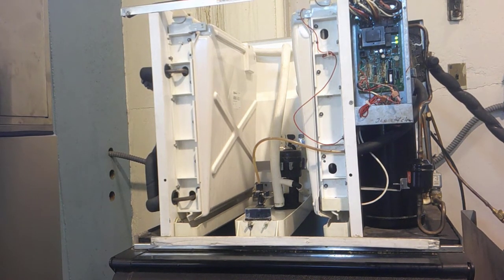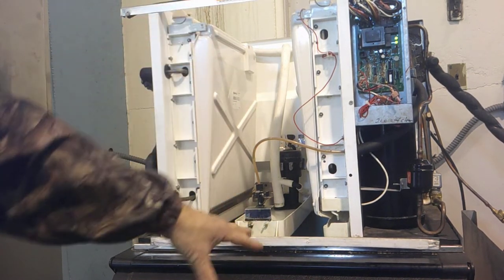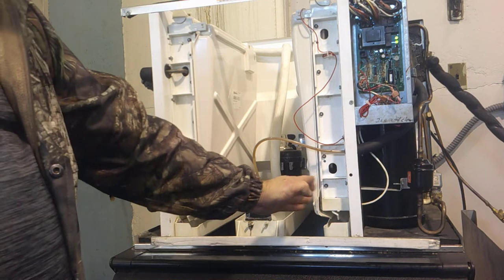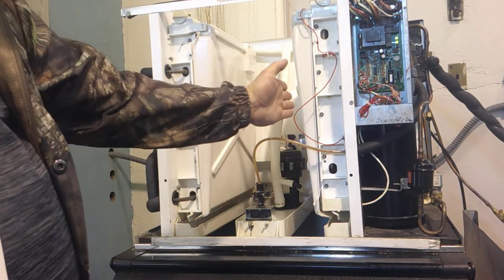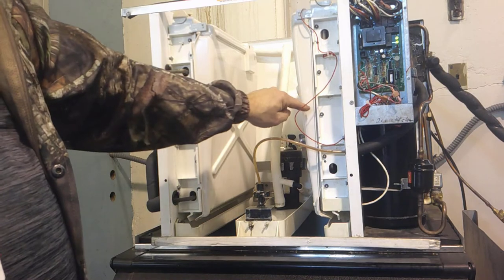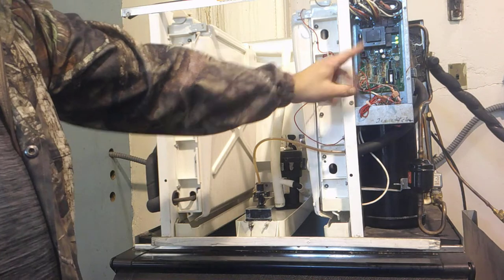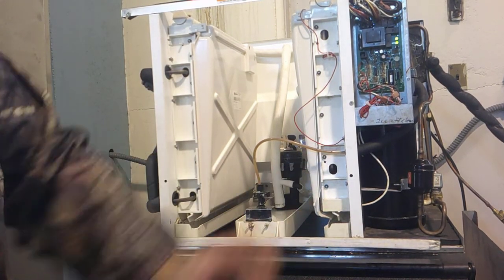Let's talk about what cuts the machine off — what tells the machine that the bin is full of ice and it needs to shut off. When this ice curtain opens up and that sheet of ice drops, if the bin is full of ice, that sheet of ice won't fall all the way into the bin. It will fall and stop, holding the ice curtain open. If those curtains do not close back, that signals to the board that the bin is full of ice and it will shut the machine off.